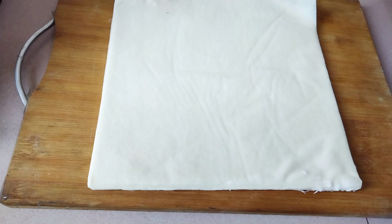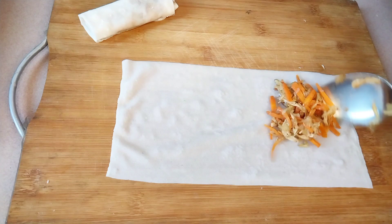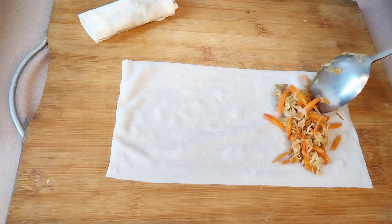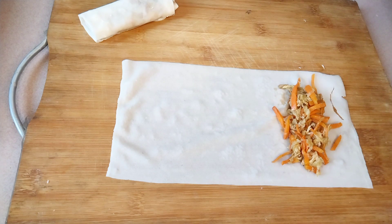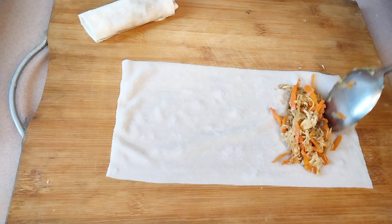So we have a kitchen towel. This is the kitchen towel. [Begins demonstrating spring roll preparation with Gujarati/Bengali instructions on technique.]